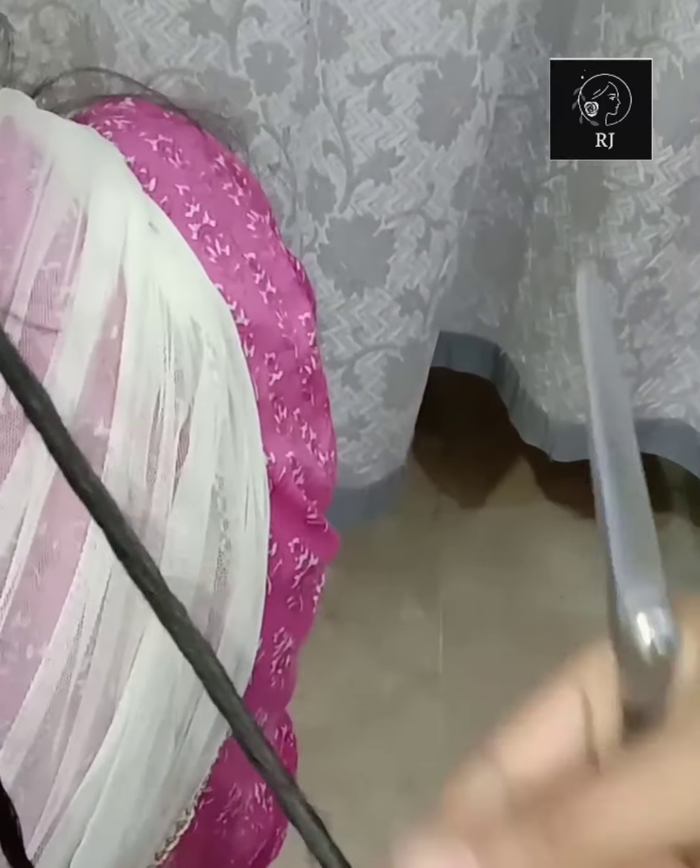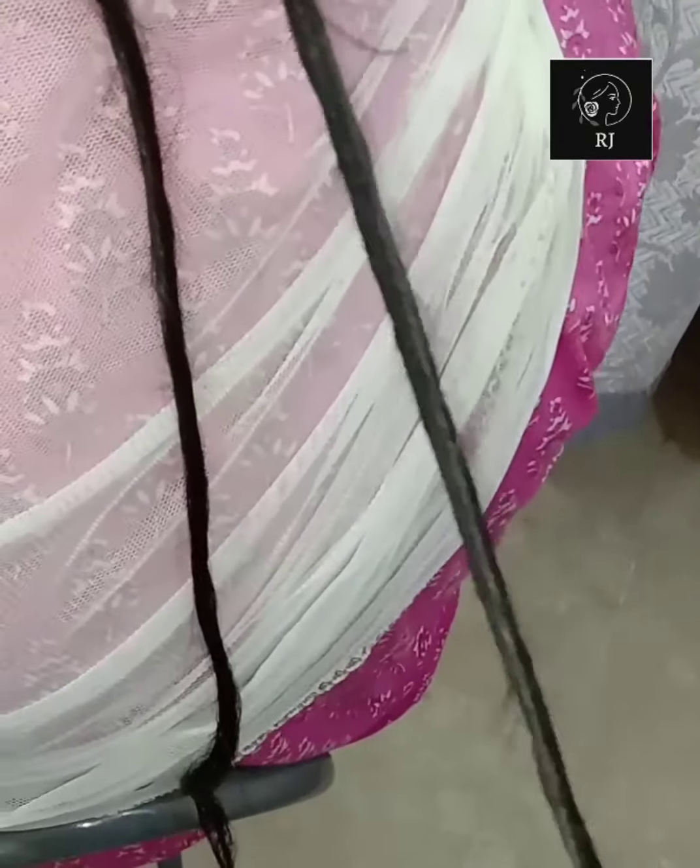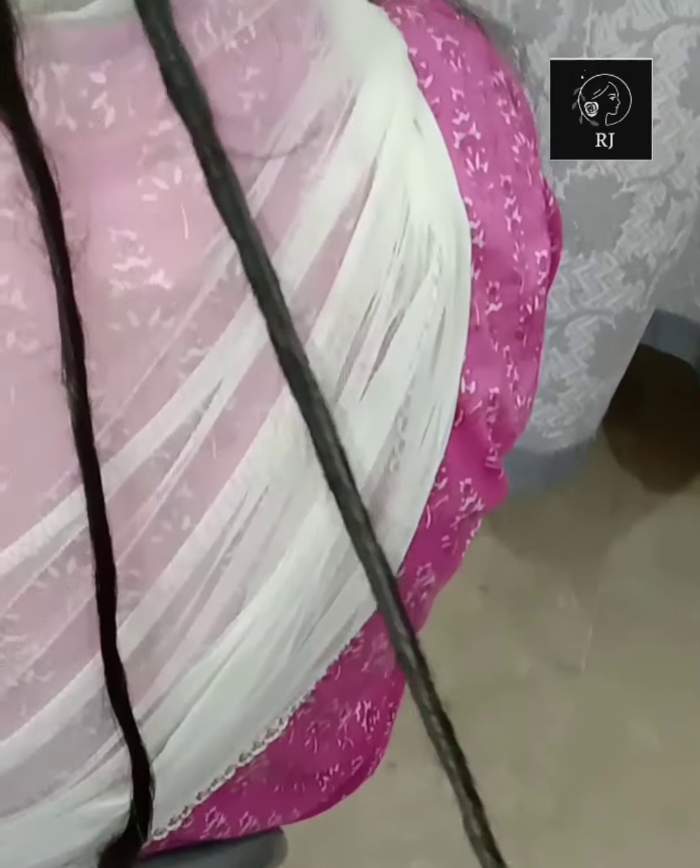It is a basic way to cut the hair. If you just cut straight across, it is not a good way. The better way is to cut it using this method.